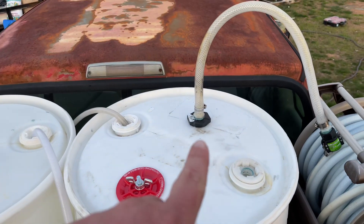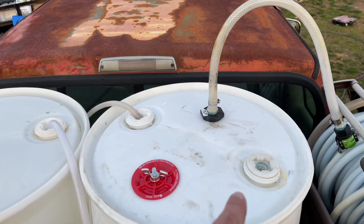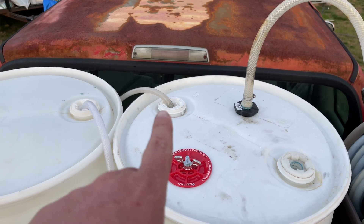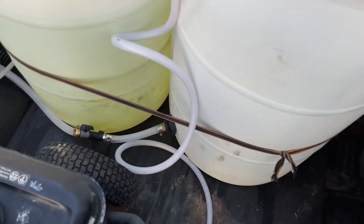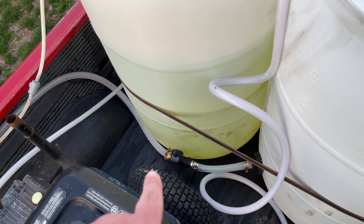I got a three-quarter ball valve — a three-quarter bulkhead with the whip line. I have a Hudson float valve in there. That's my unloader bypass. I have a two-way splitter here with garden hose fittings. One goes here, one's just open.